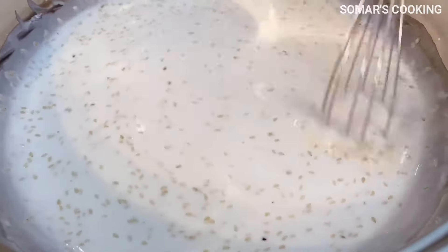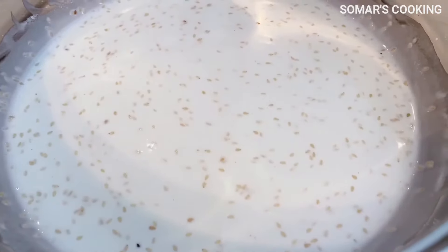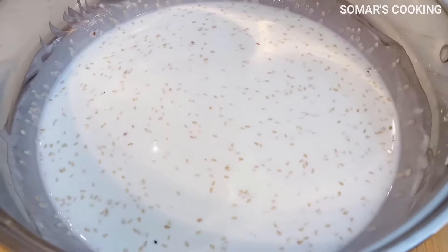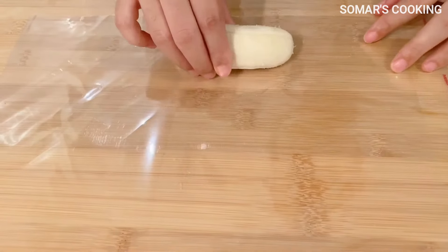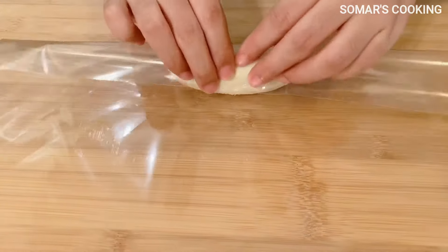Why do we need to let the batter sit for 30 minutes or longer? Yes, this is one of the most important keys to getting success in making banana fritters. Time's up — 30 minutes is over.